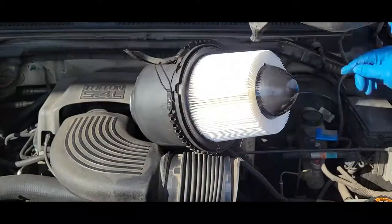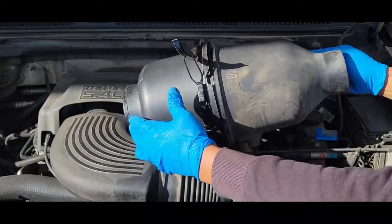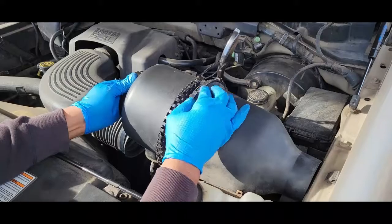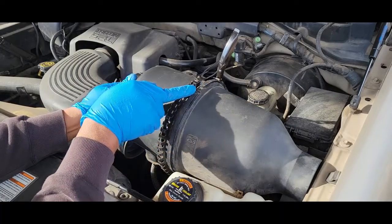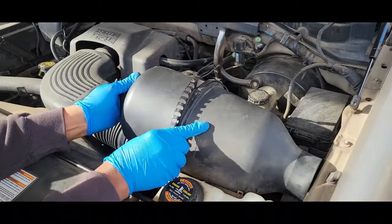And we're going to put the housing on, put it back in place, and make sure you have your dial here at the slot. Put your clamp back on.